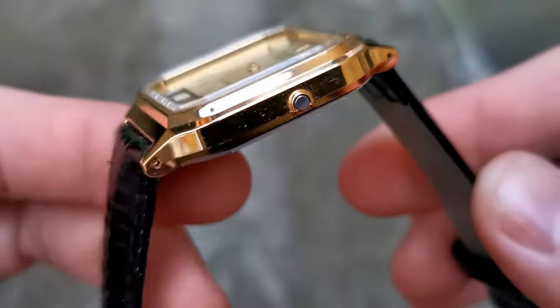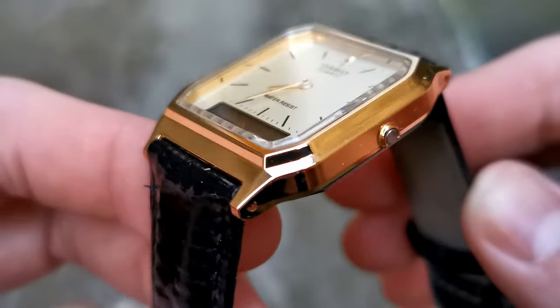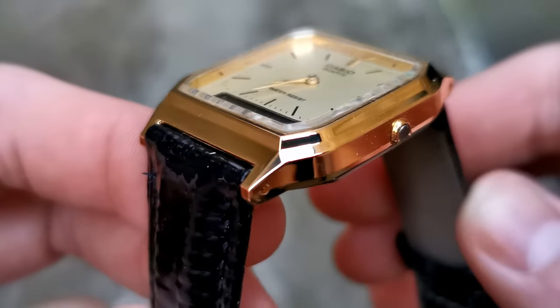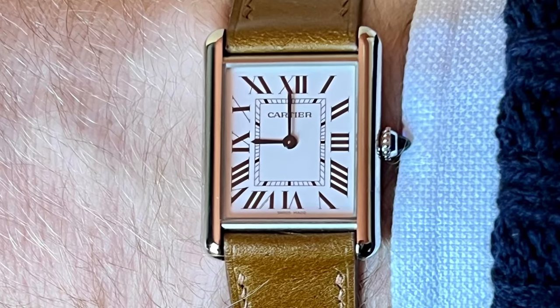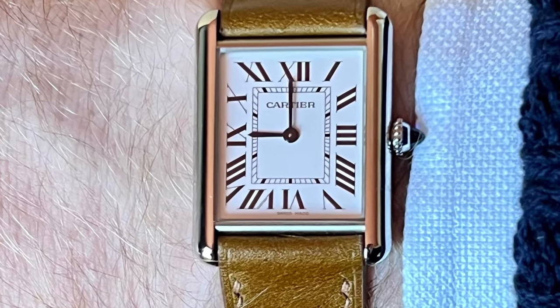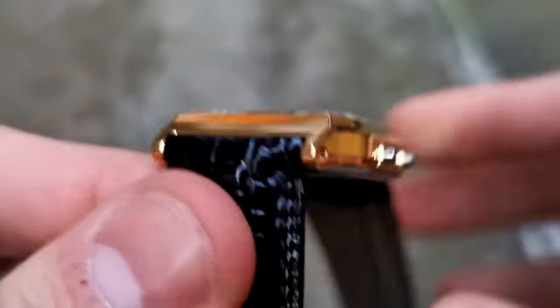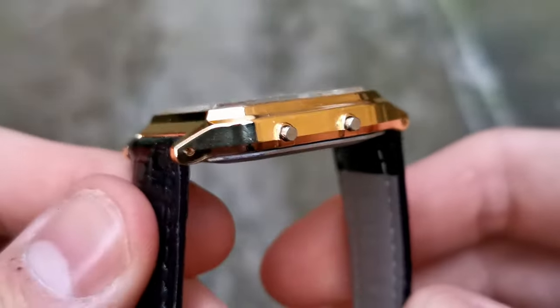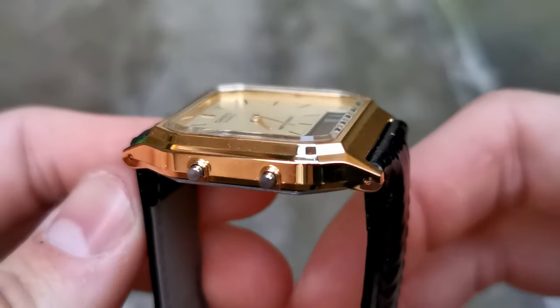The Casio AQ-230 comes with an acrylic crystal. As this is a form of plastic, it will pick up scratches very easily over time. However, if you pick up a $5 tube of Polywatch, you can buff them out very easily. On the tank we have sapphire, which is miles more scratch resistant than acrylic. The Casio also has a plastic case while the Cartier comes in stainless steel, or sometimes real gold. But this is what you'd expect from both brands with the price point of each watch considered.